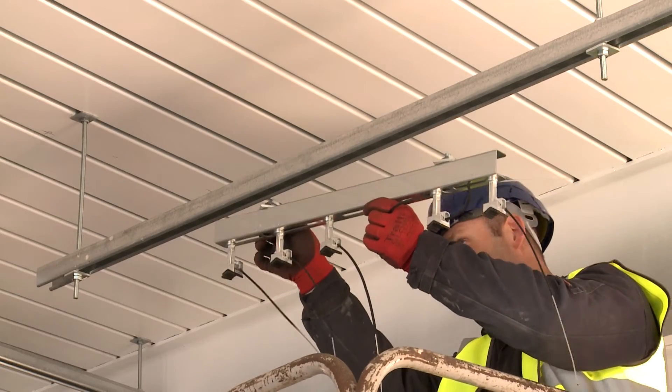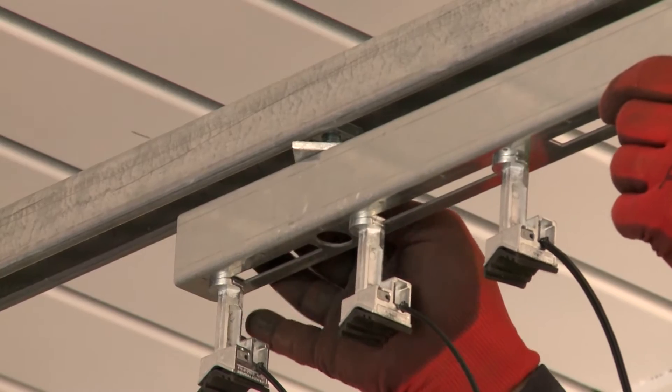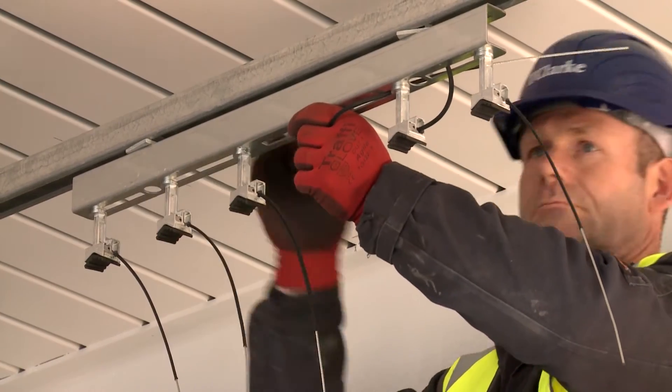On this project we've already got unistrut hanging from the ceiling. So what we do is we get the Gripple pipe bracket and we attach it to the unistrut with channel nuts.